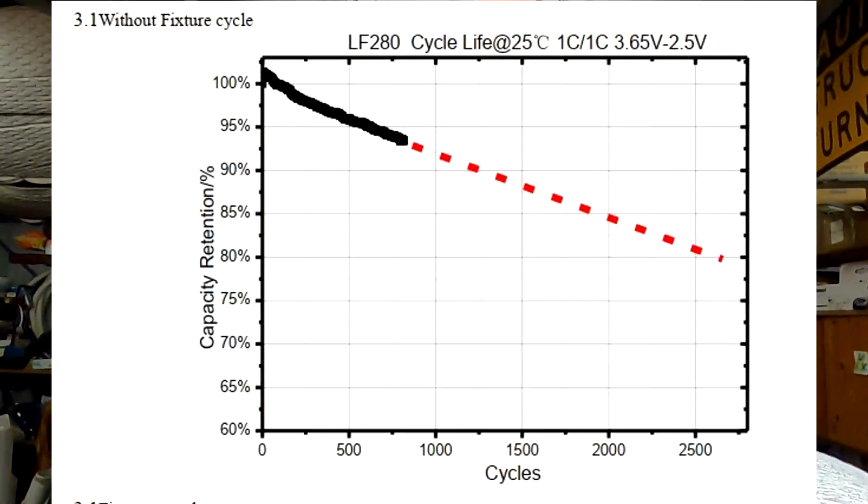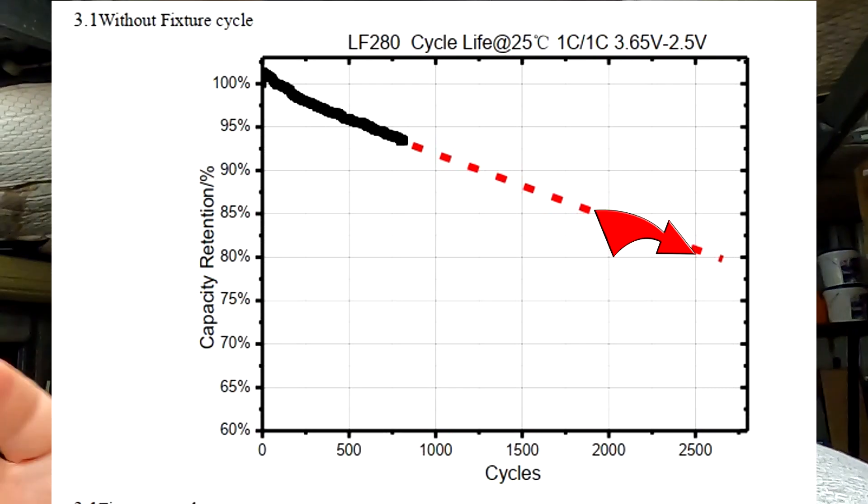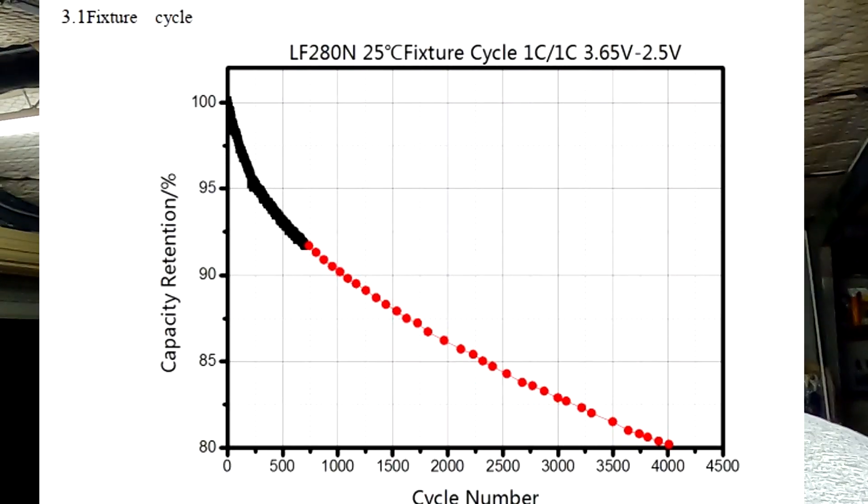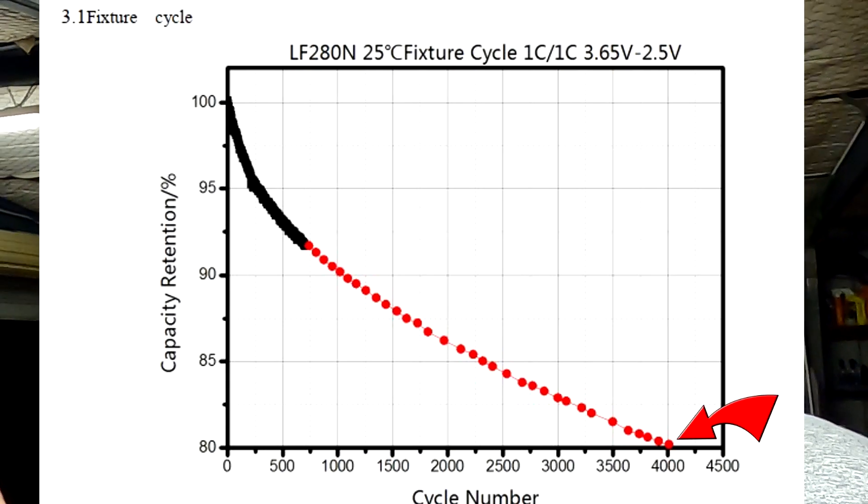But if you apply pressure to the cell, those gas bubbles get squeezed out from between the material inside. This movement comes from the natural contraction and swelling of the anode, which — as we've learned — cannot be prevented. So the swelling and contraction, combined with the outside compression force, helps extract those bubbles, making the battery last longer and deliver more cycles. And this is exactly what we see in EVE's published diagrams: without compression, the cell gets only 2,500 cycles; with compression, around 4,000 cycles.